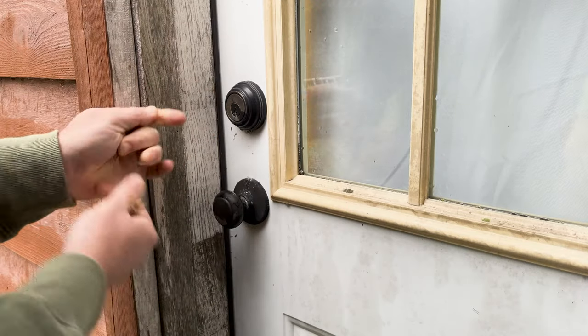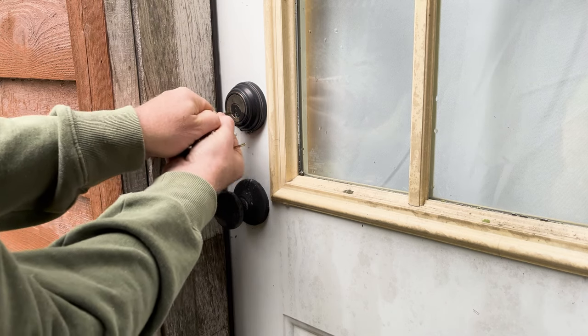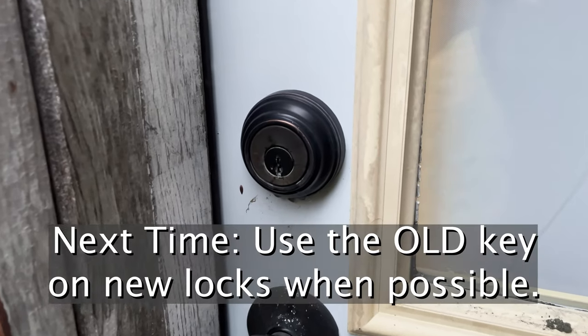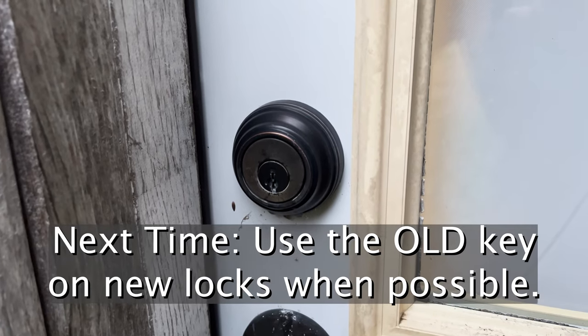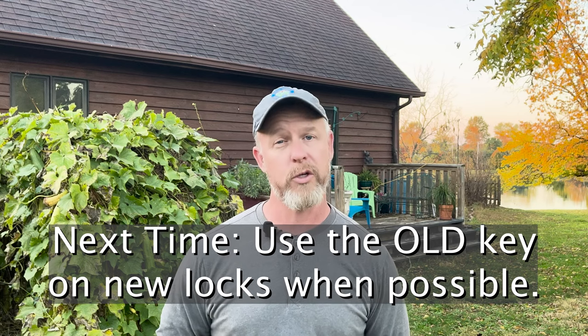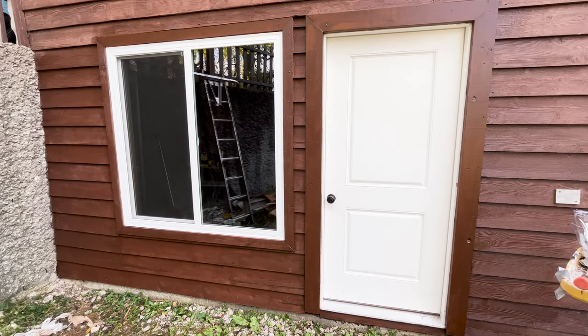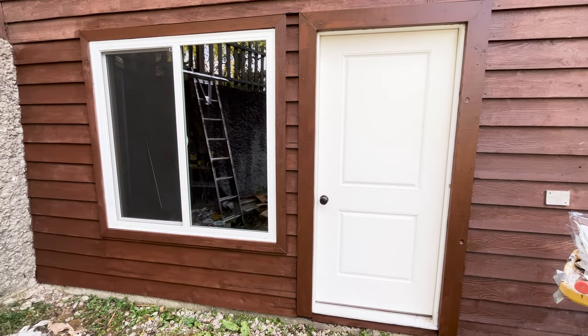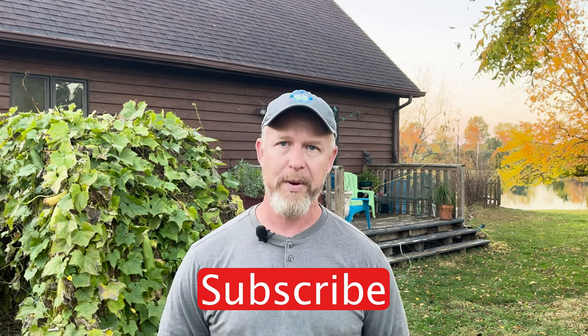Fiddle sticks. This lock won't unlock with the new key or the original key. This 10-year-old lock failed mid-transition, and hence the lesson from this job: if I had to do it again, I'd transition the new lock to the old key instead of the old locks to a new key. Other than that, it all went well — I've got a new lock in position in my brand new basement bedroom. Be sure to subscribe if you'd like to follow along while I continue finishing this basement bedroom on a budget.